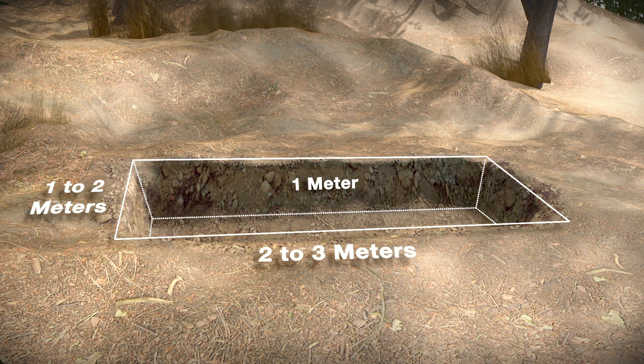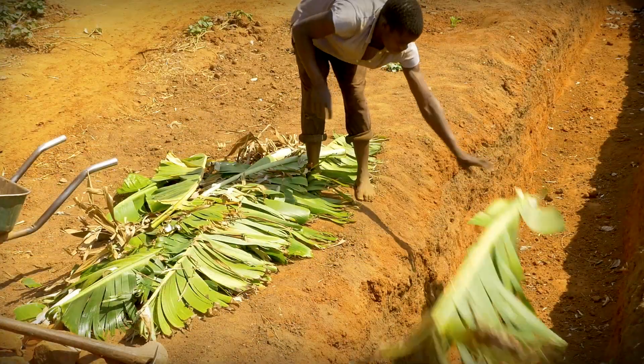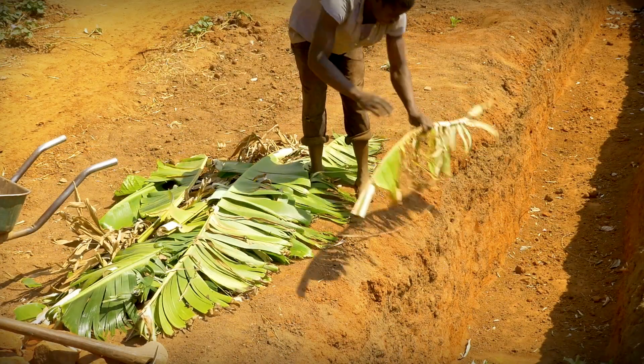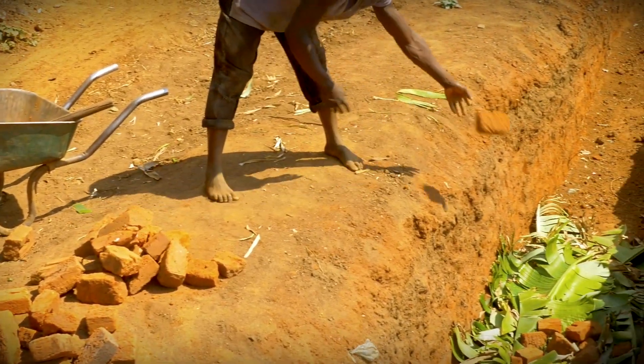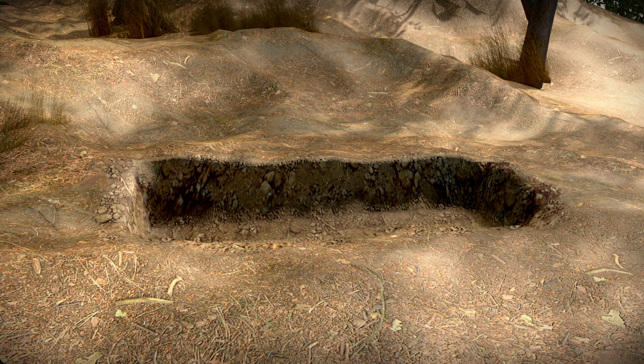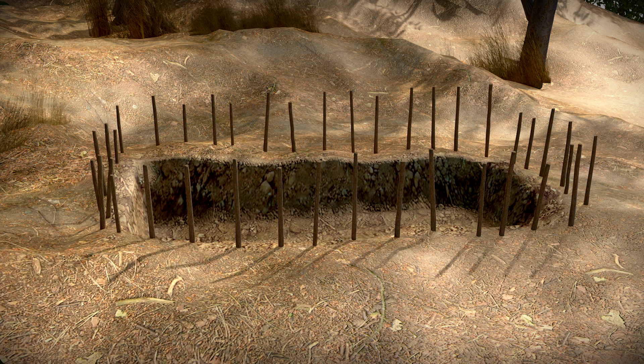Once you have dug the trench, cover the bottom with banana leaves. Then add a layer of stones or broken bricks, after which fill the rest of the pit with larger rocks. While the pit is empty, erect a fence of long poles around the trench so that people and animals can't fall in.